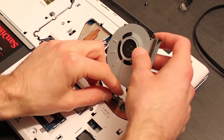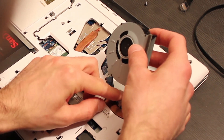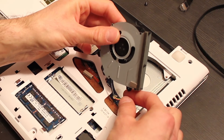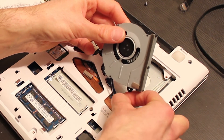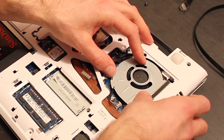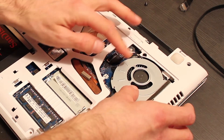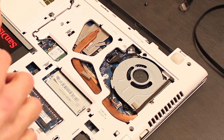Now let's reassemble the fan in its housing. I connect the fan cable. The cable is best if it doesn't touch the heatsink, so I position it as best as I can. Now I tighten the screws on the fan.